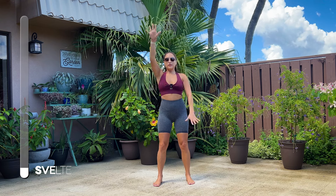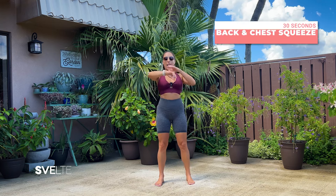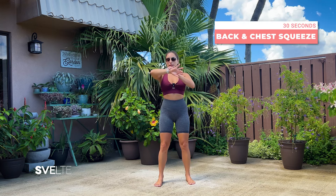And three, two, one. Very good. Shake it out. Back and chest squeeze. Let's go.